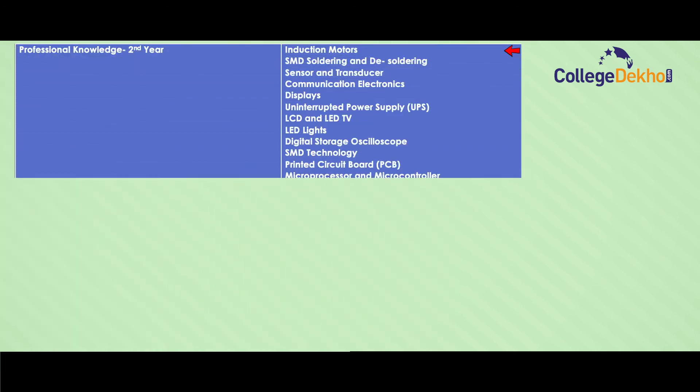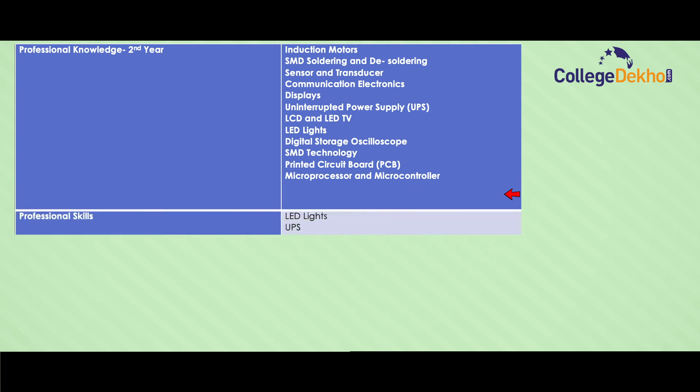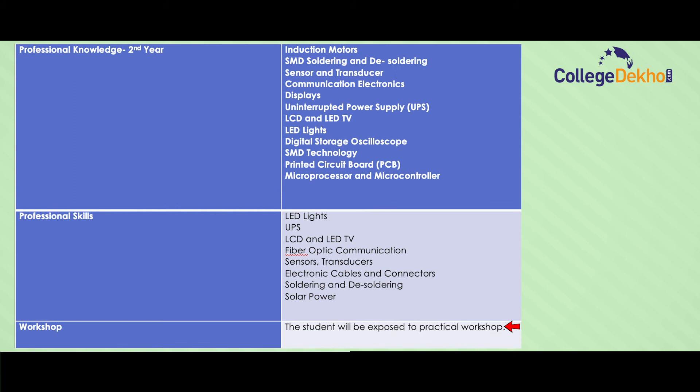In the second year, Professional Knowledge covers: induction motors, SMD soldering and de-soldering, sensor and transistors, communication electronics, display, uninterrupted power supply (UPS), LCD and LED TV, LED lights, digital storage, SMD technology, printed circuit board, microprocessor and microcontroller. Professional Skills include: LED lights, UPS, LCD and LED TV, fiber optic communication, sensors, transistors, electronic cable and connectors, soldering and de-soldering, solar power, and workshop practical exposure.